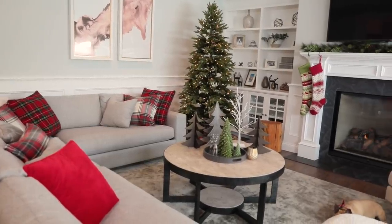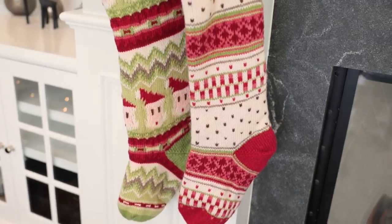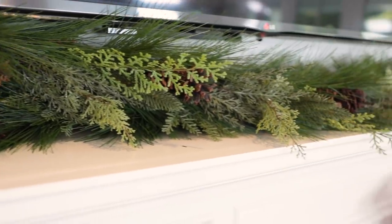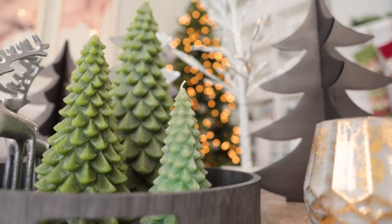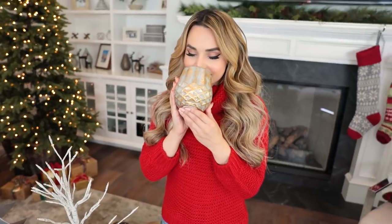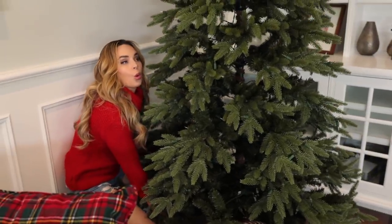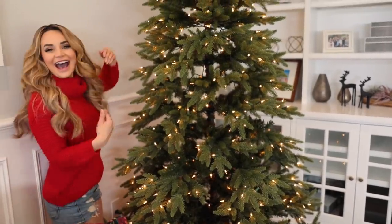I decorate the whole house, but today I'm gonna show you around the living room. I have already hung stockings and some garland. I put out candles — some candles smell good and some candles look good. Oh my gosh, it smells like Christmas. I also get the tree out of the garage, set it into place and light it up.